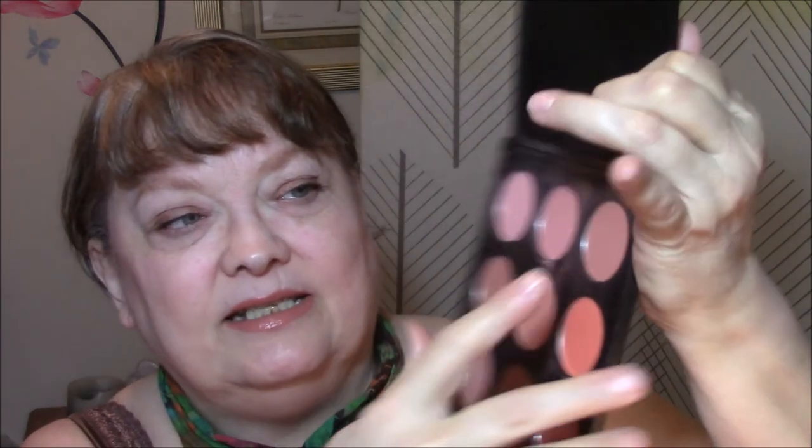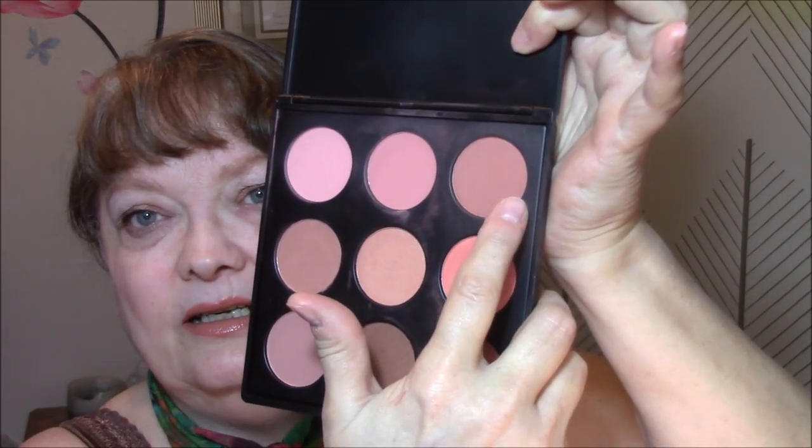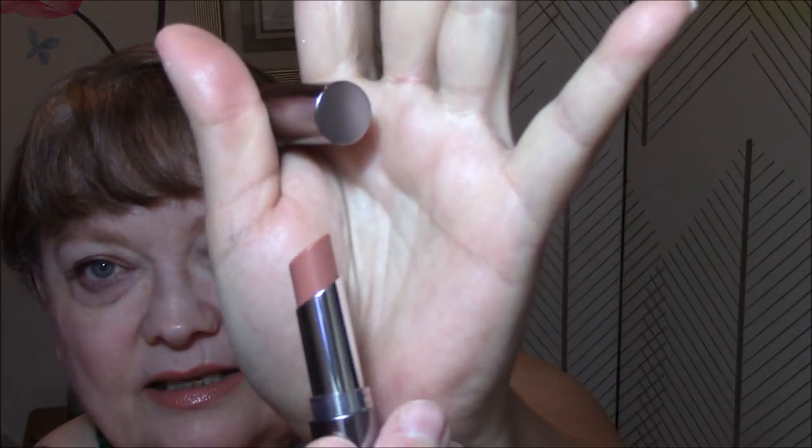And then for my blush, I'm using my 9N palette by Morphe and today I used this darker shade for my blush. For my lipstick, I haven't used this one very much because I'm not a fan of the color, but I'm going to wear it today anyway. It's by Cargo and it's called Dubai. I don't think the shade really suits me — you guys let me know what you think about it, but I am not a fan.